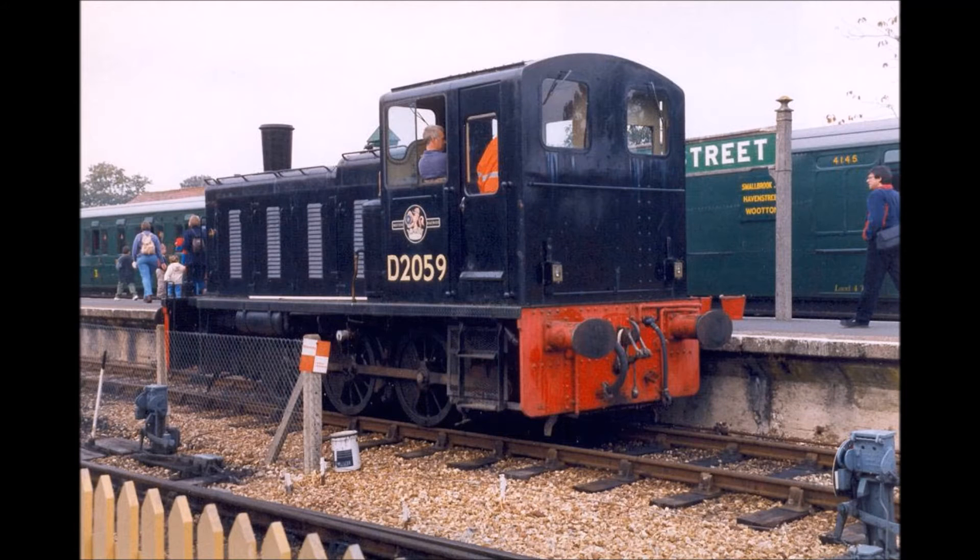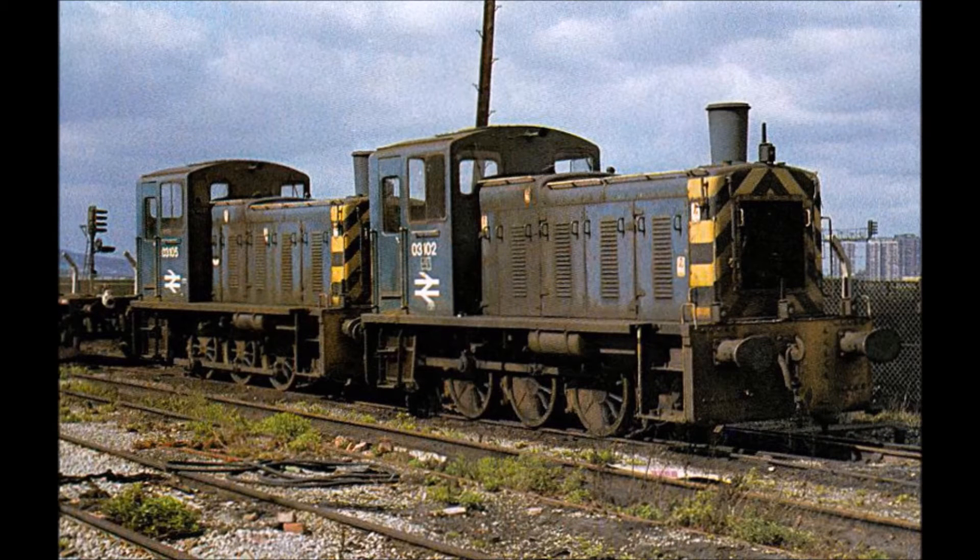The locomotives were originally outshopped in British Railways Black, like this one. Since mine is currently in Ministry of Defense Green, I'm actually thinking of repainting it into either British Railways Green or British Railways Black livery. Being shunting locomotives, and more importantly diesel mechanical, they had no multiple unit connection.